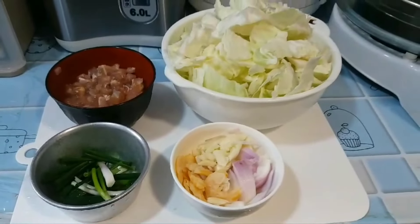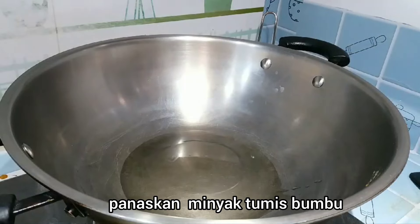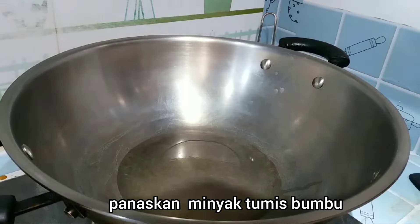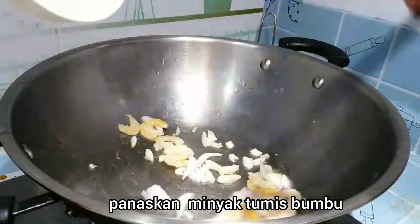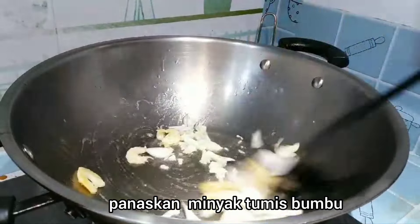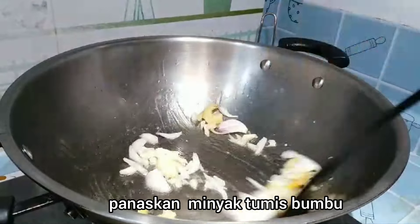Nah sekarang langsung saja. Pertama panaskan minyak, lalu tumis bumbunya ya. Tumis sampai harum. (Now let's get started. First, heat the oil, then sauté the spices until fragrant.)